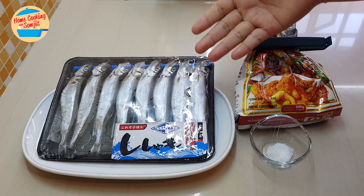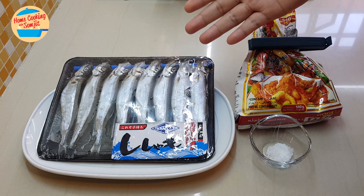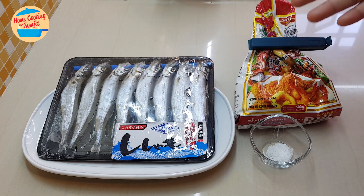I have one tray of shishamo — this is a frozen shishamo — and cookie tempura flour, and a quarter teaspoon of salt. It's very simple.